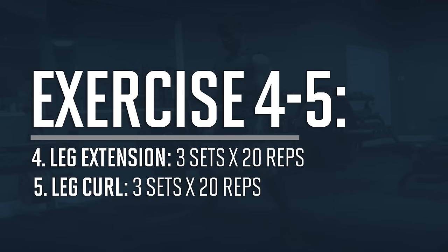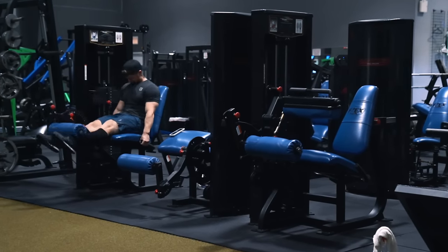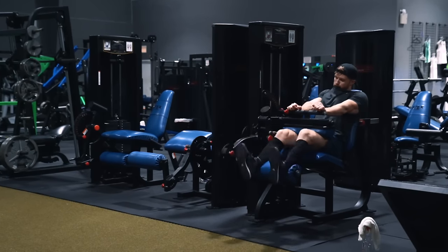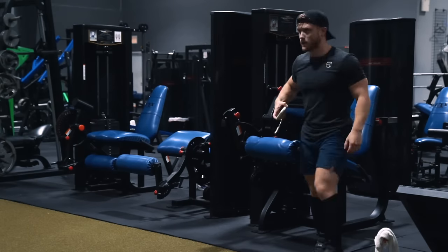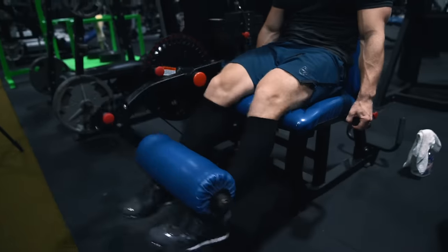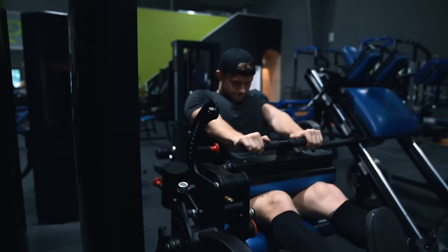We're going to finish off this workout with a quad and hamstring superset: three sets of 20 reps on the leg extension supersetted with three sets of 20 reps on the seated leg curl. What we're doing differently here is rather than immediately jumping from the leg extension into the leg curl, we're actually going to rest for 30 seconds between each set. So we'll do 20 reps on the extensions, rest 30 seconds, do 20 reps of curls, rest another 30 seconds, and continue until we complete three sets of each. There's no rule that says you need zero rest between supersets — having that 30 seconds will help you catch your breath and push yourself harder on every set. Rather than resting one minute between each full round, just split the time and rest 30 seconds between each exercise.